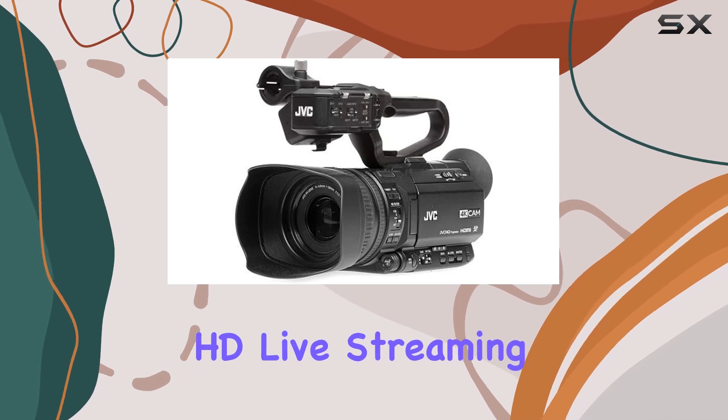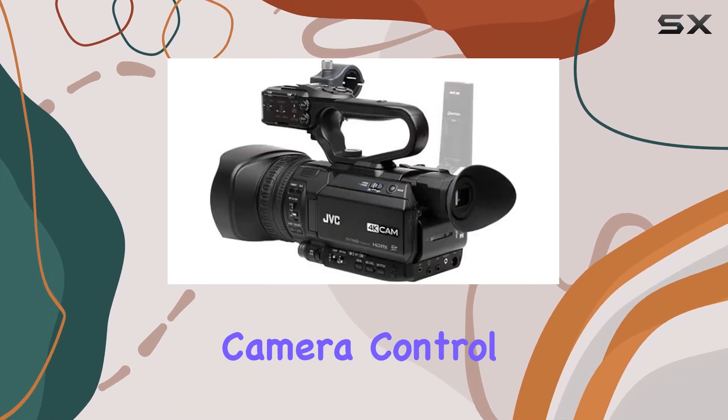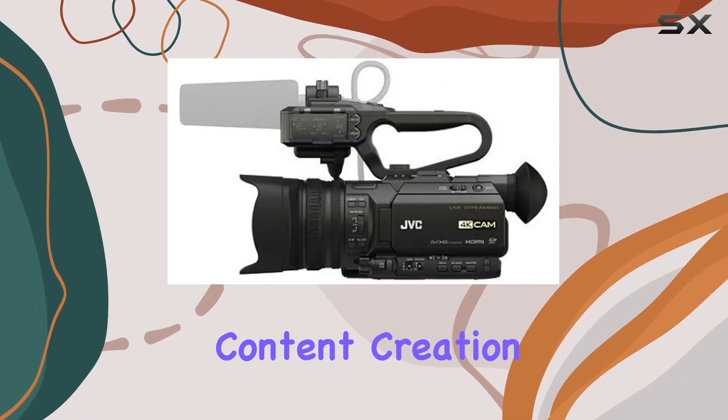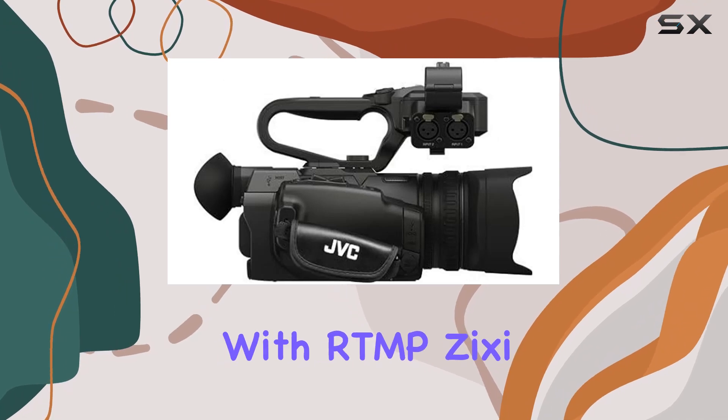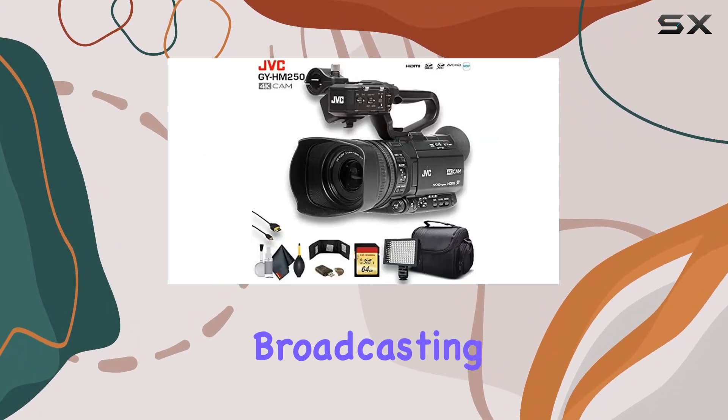One standout feature is the integrated IP engine, allowing seamless full HD live streaming directly from the camcorder. This, coupled with remote camera control from your mobile device or laptop, opens up new possibilities for on-the-go content creation. The compatibility with RTMP, Zixi, and Wowza streaming makes it a versatile tool for various broadcasting needs.